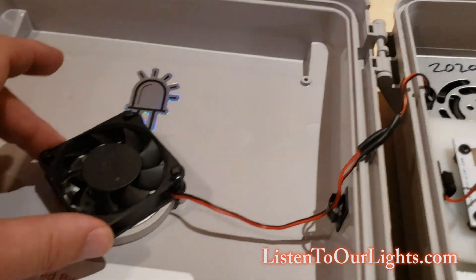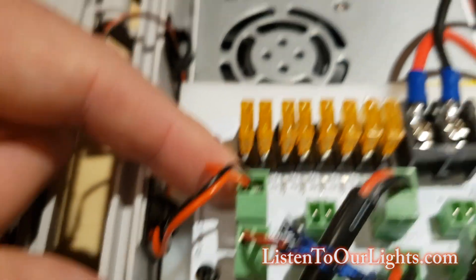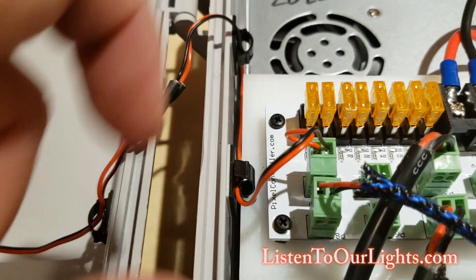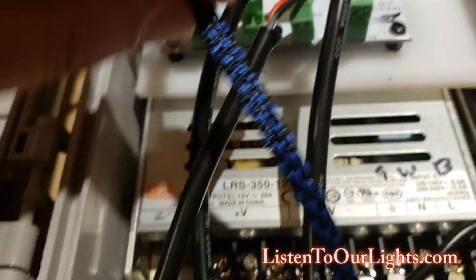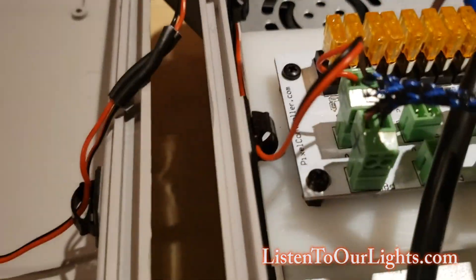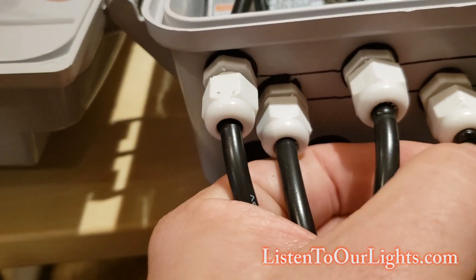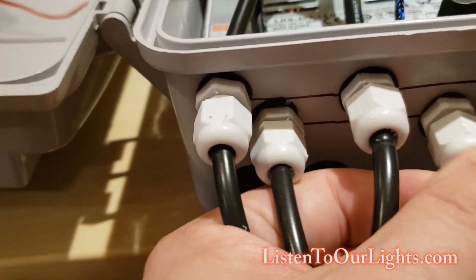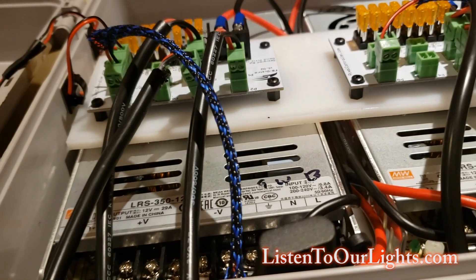The fan runs all the way back and plugs in through this Phoenix connector — that's my fan. I also have an LED. I put this fancy cable management thing in just to keep the cables together, and that gives me a power LED. A lot of times in the show, if these are facing out to where people will see them, I'll put electrical tape over them to block them — sometimes they kind of defeat the purpose. Or I could just pull the plugs if I needed to.